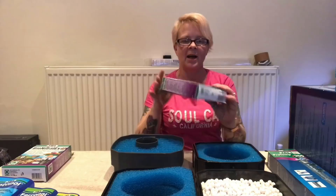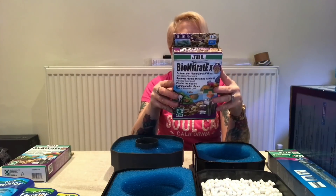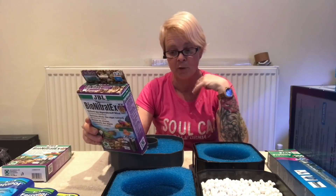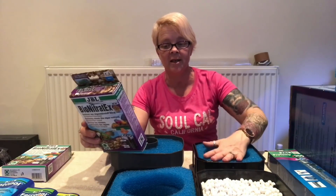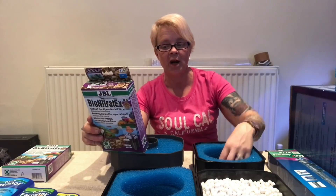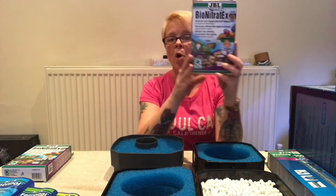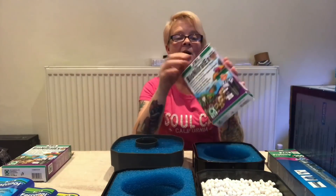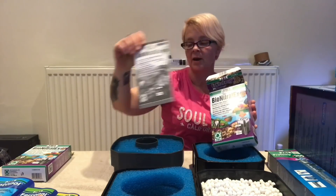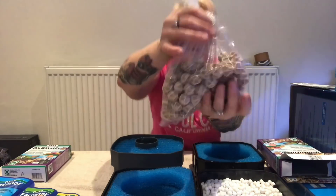In the package that I got from JBL I also got this product which is the JBL Bio Natrex. This removes nitrate — it's the algae nutrient and it's a biological filter material. It reduces algae nutrients by means of nitrate removal, halves the number of water changes you need to do, lasts up to six months, and serves as a nutrient for nitrate-degrading bacteria. It has a full water-stabilising effect. This one box does 200 litres which is ideal for my tank, so we're going to open it up. As always with every JBL product you get a JBL leaflet.